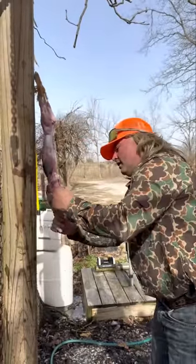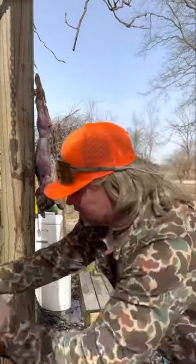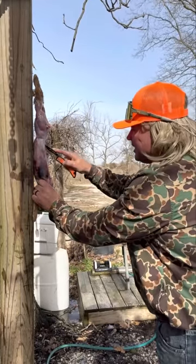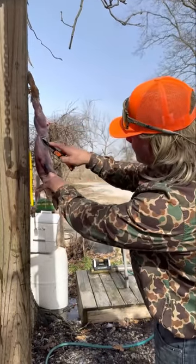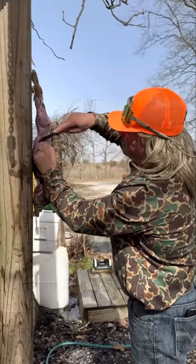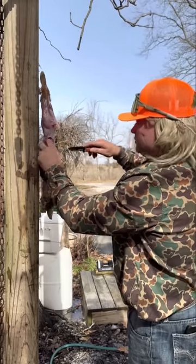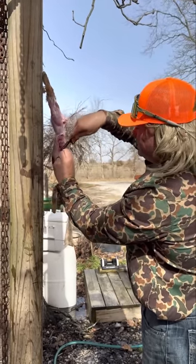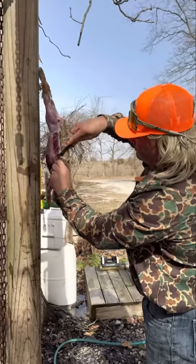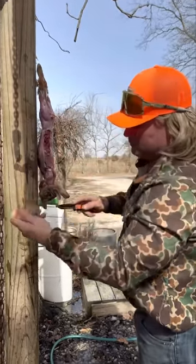Get it clean. Now we're going to take them little back straps out right there — and that's going to be that fried meat. Let me show you right here real quick — right down there, right here down the rib cage and just start working it down, just like you're doing a deer. This is what you're going to fry up right here — work it down, work it down, just like that, down the ribs all the way down. Beautiful piece.